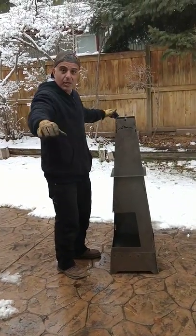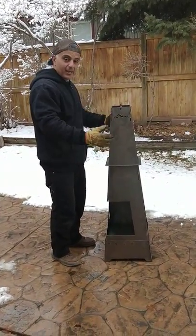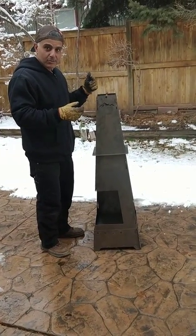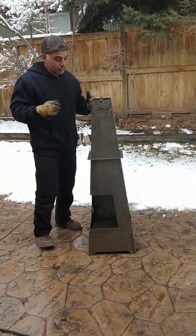We have these holes on top where you can push rods in and hang gloves and stuff to dry. We're going to have a fire here soon and we'll post it on social media. Thank you for tuning in.